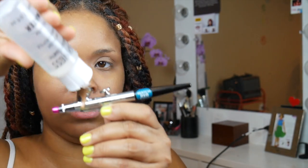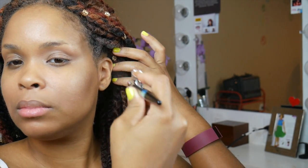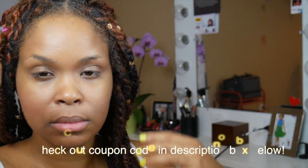In between each application you are supposed to put a little bit of water in the stylus to clean it out. And now here I am going in with a darker shade for a little bit of a contour. I'm not using a whole lot because again my approach is always going to be to keep it natural and very simple — just a little bit of color.